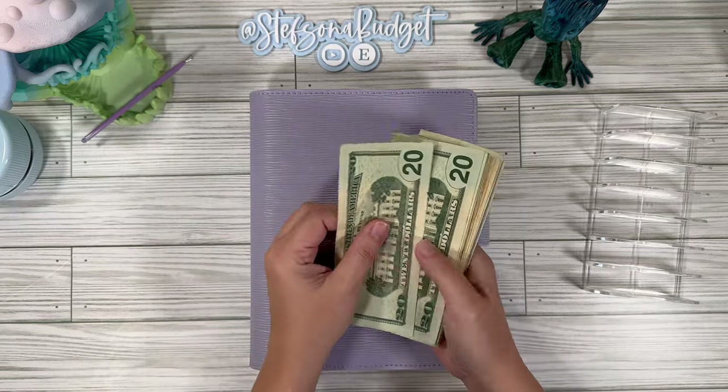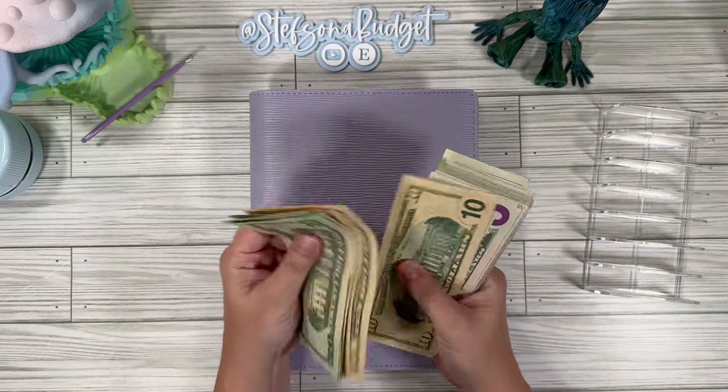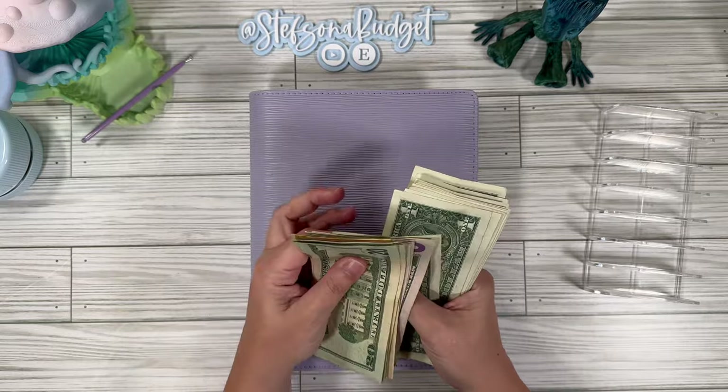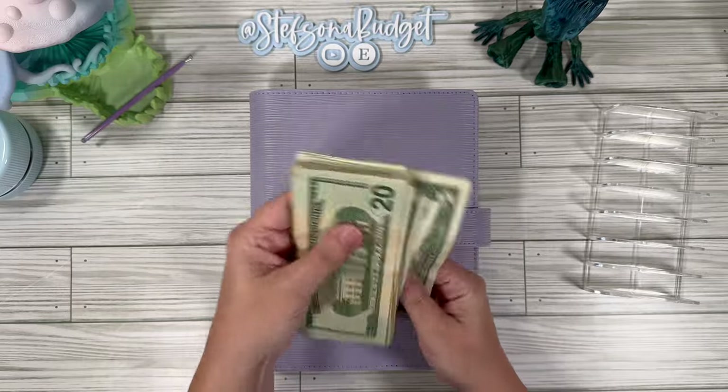So we should have $200 today. Counting out: $20, $40, $60, $80, then $10 increments up through $90, then ones up to $91 through $200. And $200 — confirmed!